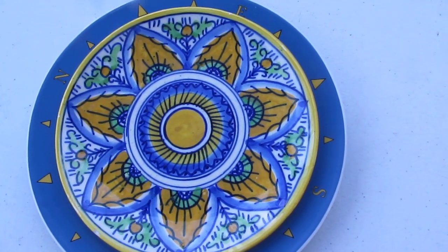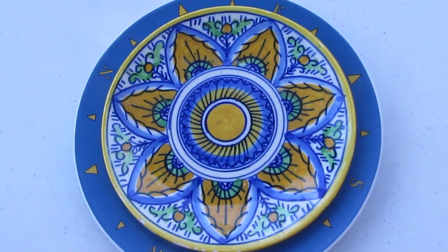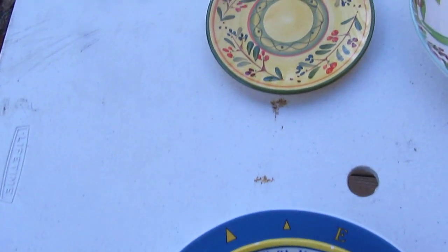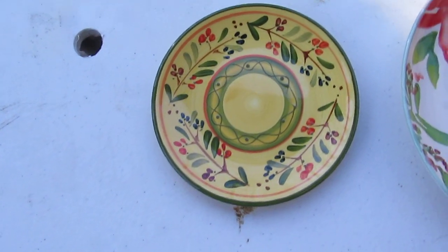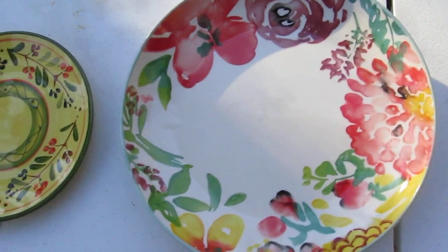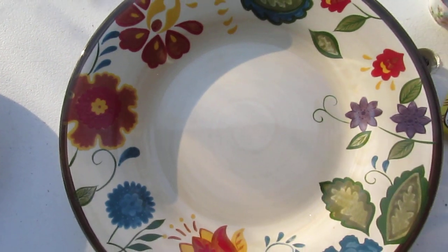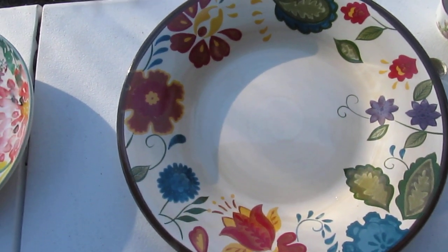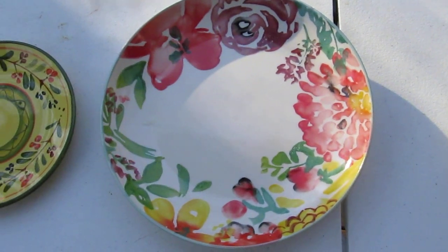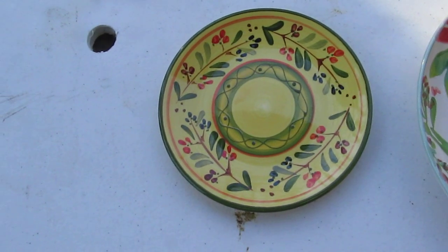But one of my very favorite things to do is when I can get a combination that doesn't look like it will go together at all. For example, here are three plates and they don't match at all. But one of the things that they all have in common is that they all have a floral pattern and they all have similar colors.